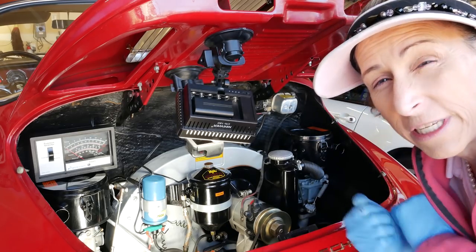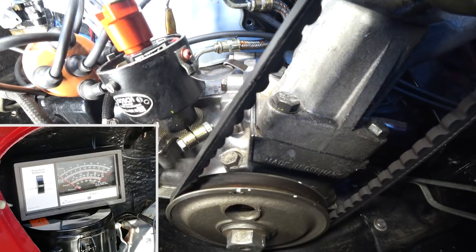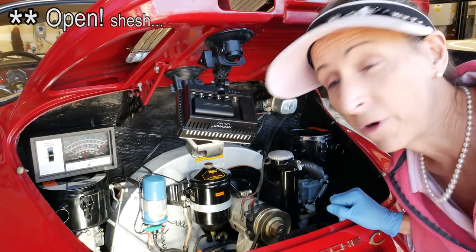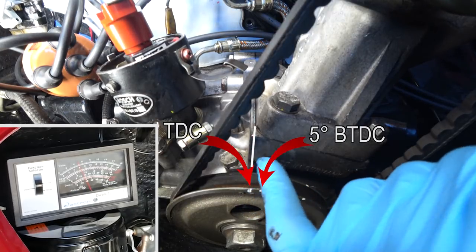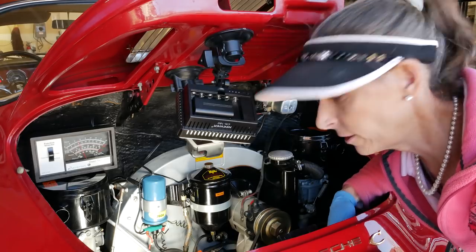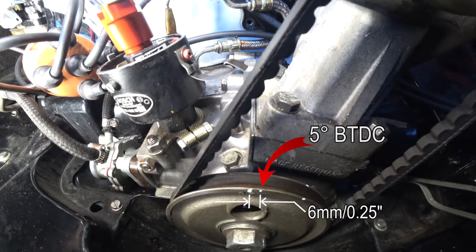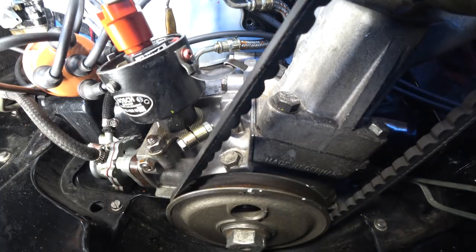We creep up on it, watching the meter — there it goes, click. With the meter on, we know our points are closed. Looking down, the top dead center timing mark is lining up just about with the notch — it's really close to TDC. But these cars need to be about five degrees before top dead center, not TDC. I've put a mark on our pulley for five degrees BTDC — that's about a quarter inch to the right on the pulley. Let's readjust our distributor to make sure it comes on at our five degree mark.